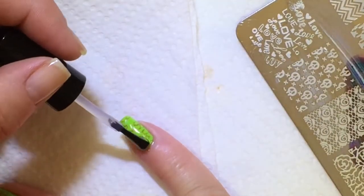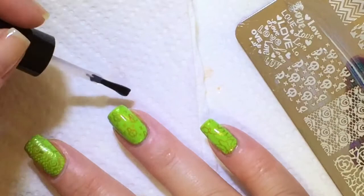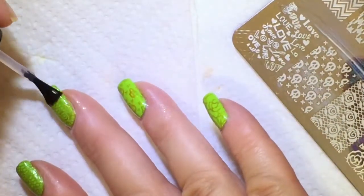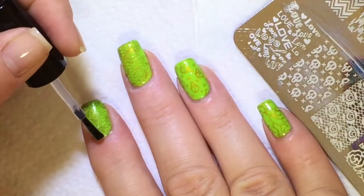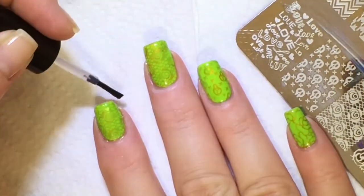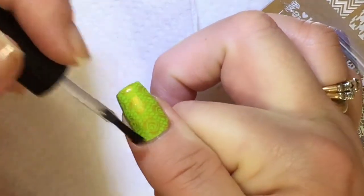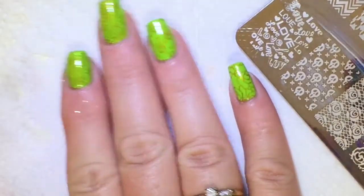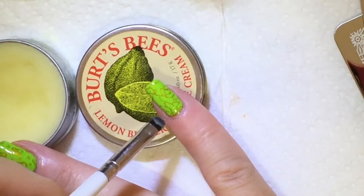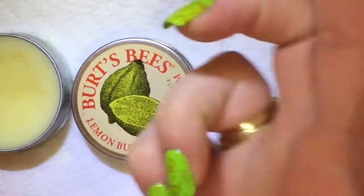After cleaning up around the nail, the last layer is Posh Top Coat. And as always, at the end of every manicure I use some type of cuticle treatment. This is Burt's Bees Lemon Cuticle Cream.